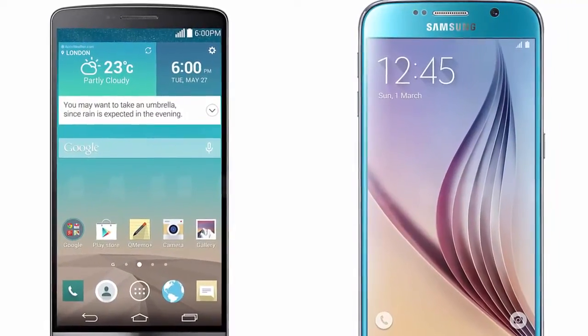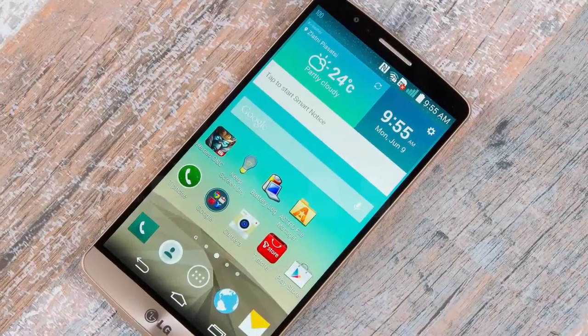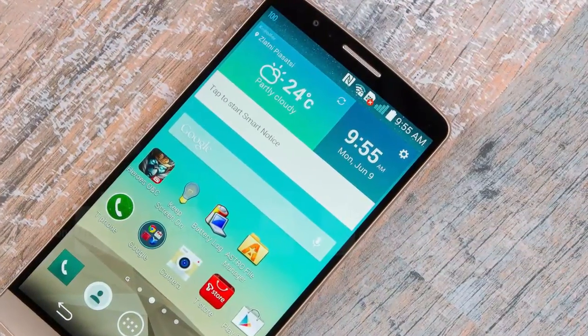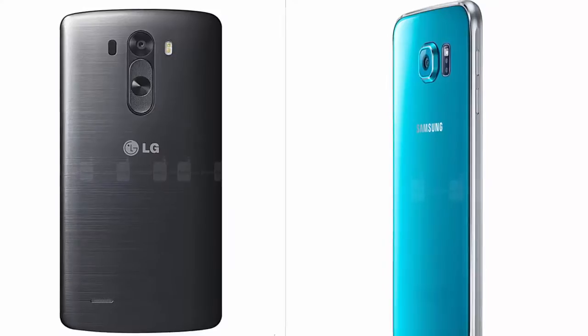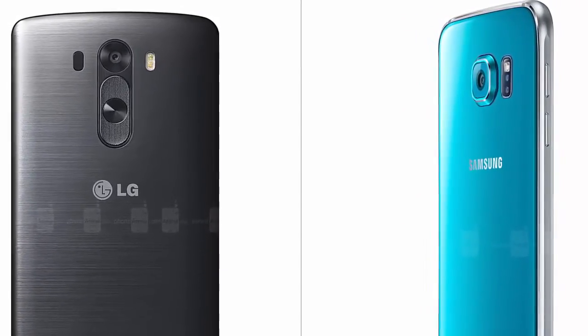The Galaxy S6 brings premium materials to the Galaxy S line — no more plastic flagships. The new handset sports a metal rim, while its back and front are covered in Gorilla Glass 4. The design is very slick. Its hardware buttons are placed on the sides of the frame: the power button on the right and volume buttons on the left, easy to reach.